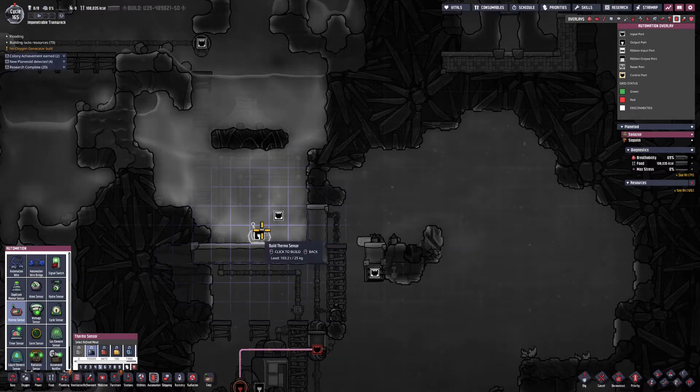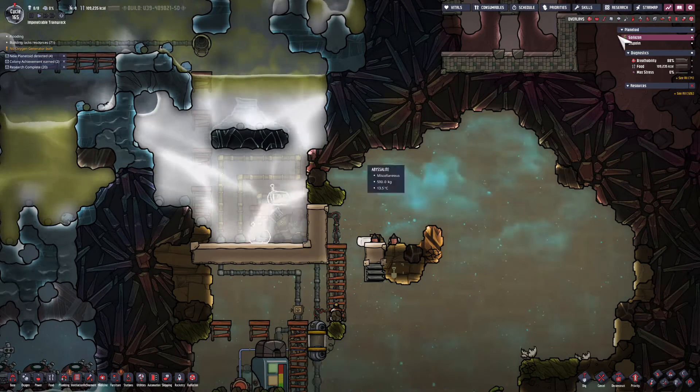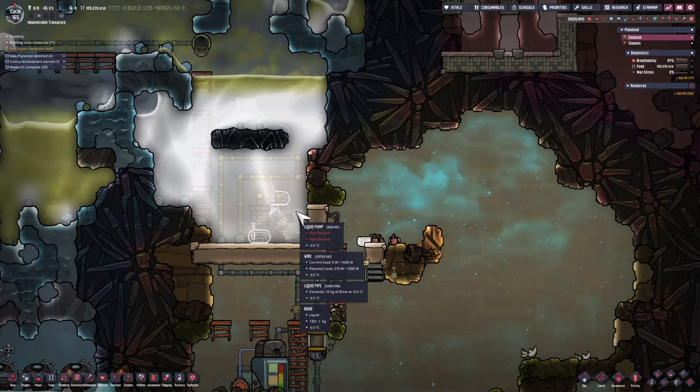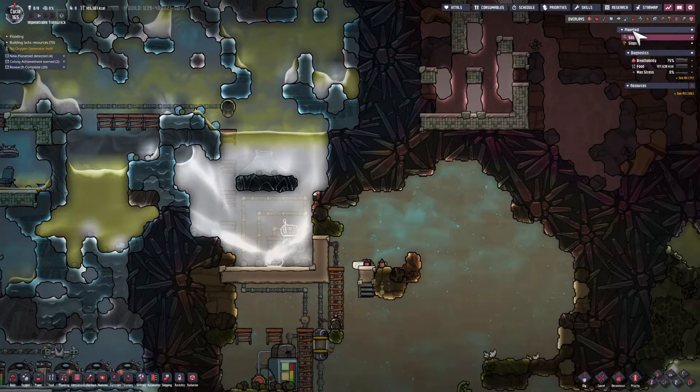I'm putting two thermal sensors next to the pump. I'm going to put an AND gate after that. What I ultimately want to do is make sure that pump doesn't send anything out unless both of those temperatures are above 3 degrees.